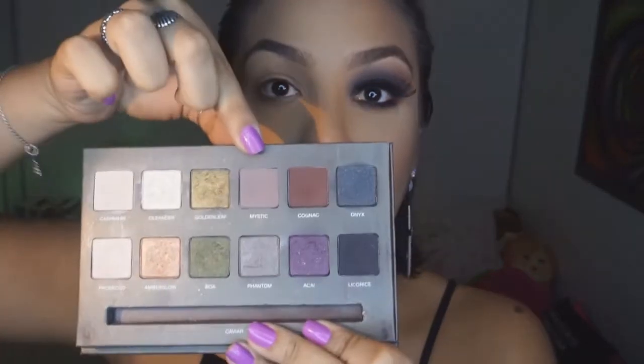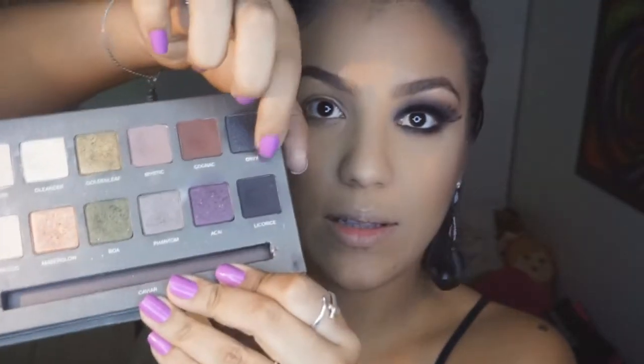Na verdade o olho preto, ele só é demorado de fazer. Mistério, eu acho que não tem. Vou usar aqui a minha paletinha — a parte do Brow que eu uso muito — e vou usar essas três sombras: a Mystique, a Cognac e a Licorice, que é o preto da paleta. A Mystique é a cor mais clara, a Cognac é o marrom, e a Licorice é a preta. Vou fazer uma cama de pó aqui embaixo pra não perder a pele no decorrer da maquiagem. Vamos começar com a Mystique e vou fazer o meu côncavo.